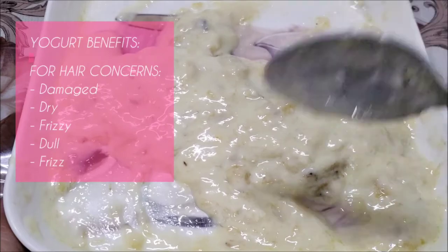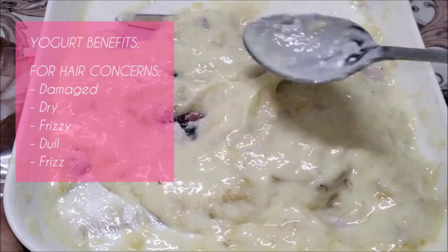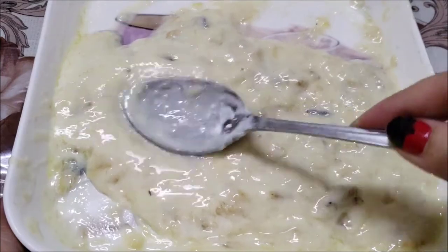Yogurt is good for damaged, dry, frizzy and dull hair. It eliminates frizz as well by moisturizing the hair.